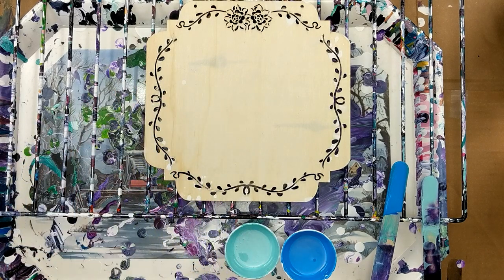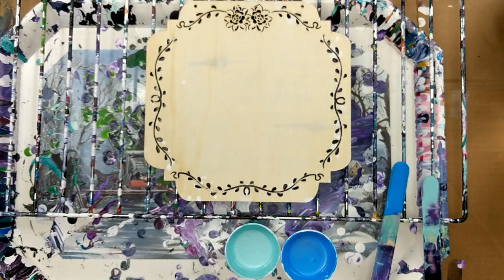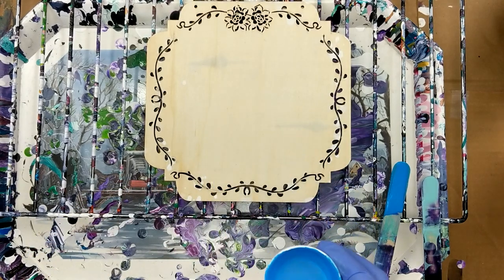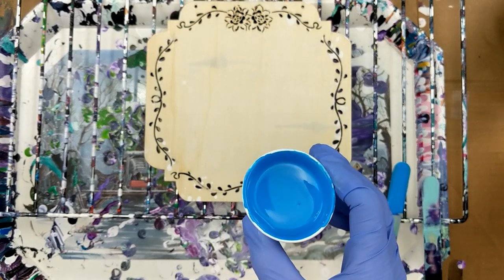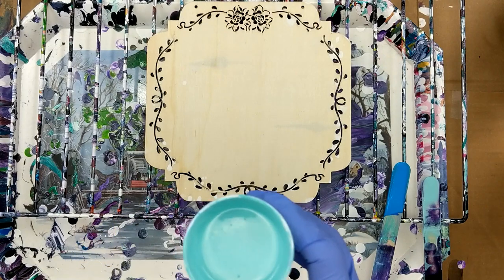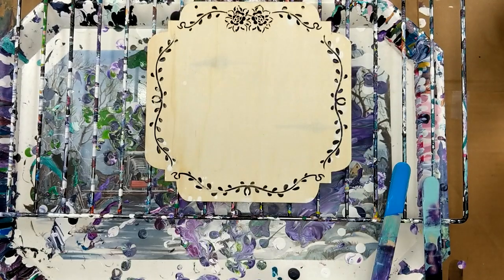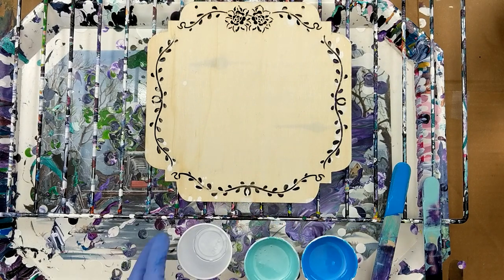I've got phthalo blue, I've got a custom green-blue that I make, and then I've got two others. I'm not sure of the name of this one — I'll put it in the comments, it's like a sky blue. And then this one is called Ocean Green. It's really pretty.